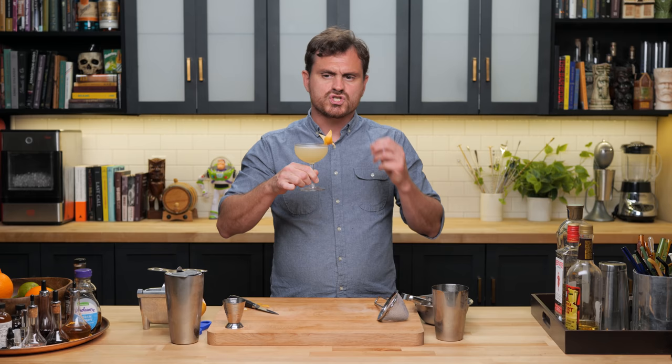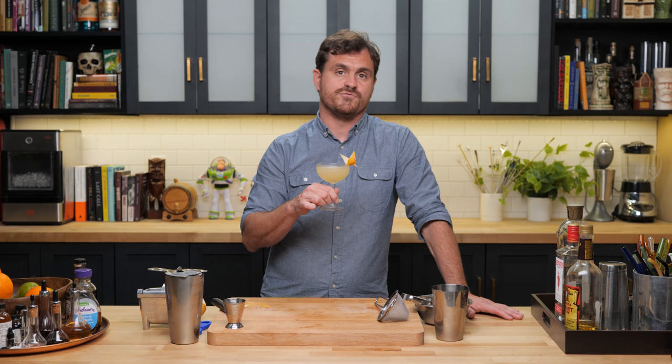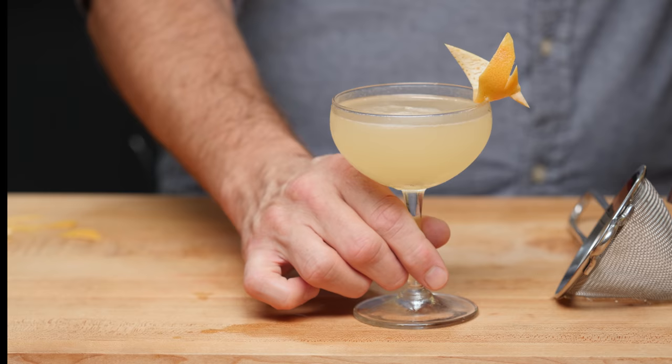It's just so tart, and then the sweetness balances out the tartness and you get the Malört on the back end. Once you've primed your palate with the Malört, on subsequent sips it's actually less of a punch of bitterness. It was created by a bartender named Brad Bolt of Bar DeVille in Chicago, Illinois. This has made the rounds on enough menus that it's considered a modern classic by Robert Simonson, and I can see why — it's a masterful mixing.